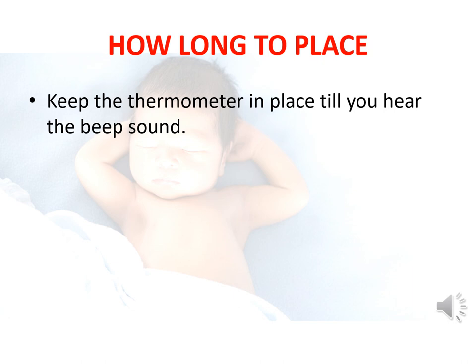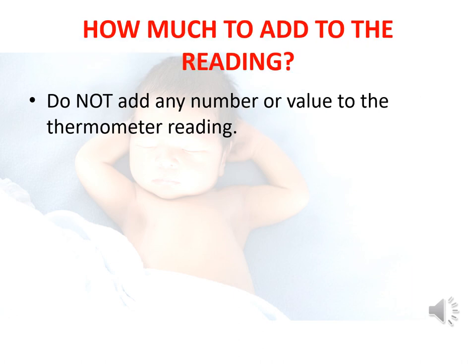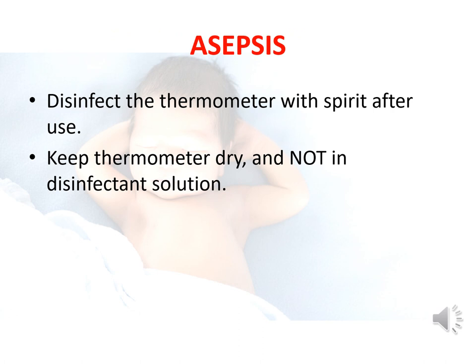The thermometer is kept in place till a beep is heard. Please remember that there is no need to add any number or value to the thermometer reading. Always disinfect the thermometer with spirit after use. Keep the digital thermometer dry.